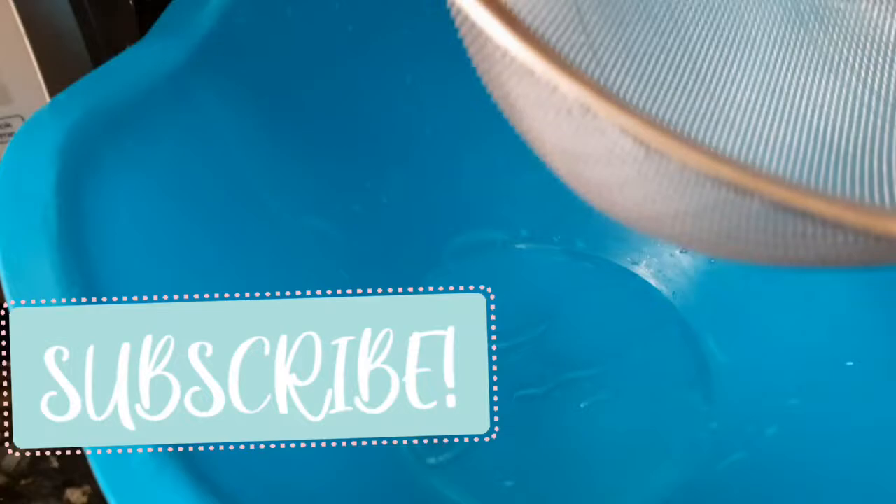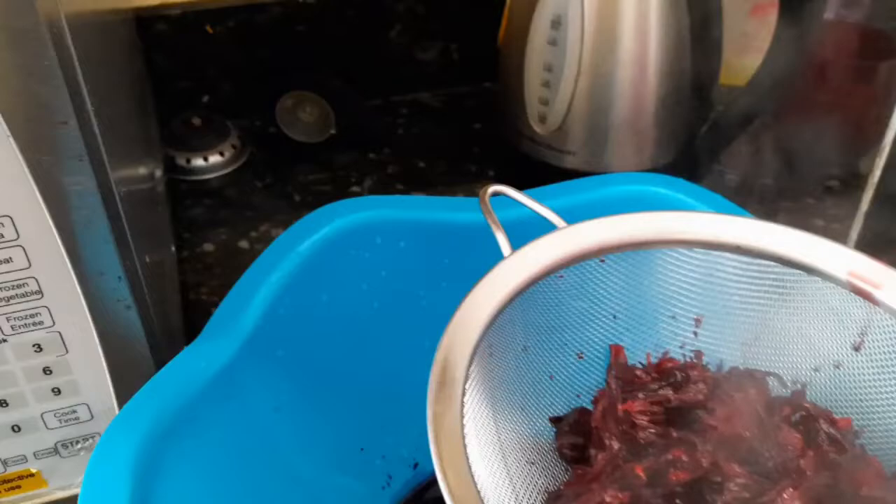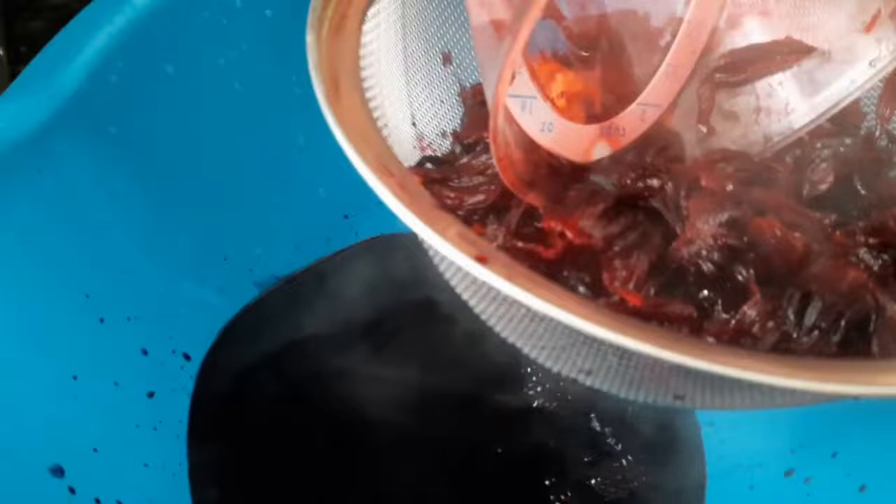Now we're going to strain the sorrel because we don't need the flower petals anymore — we just need the juice that we have produced, that gingery sorrel juice. As you can see, I'm straining everything off back into this large bowl.